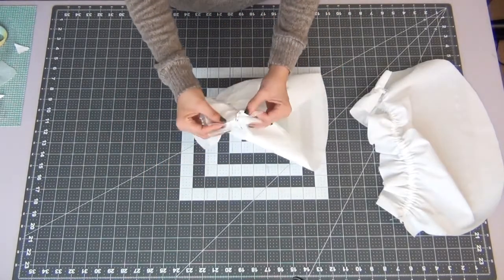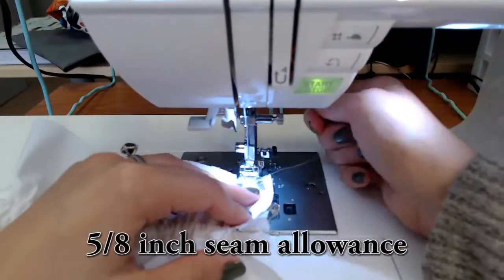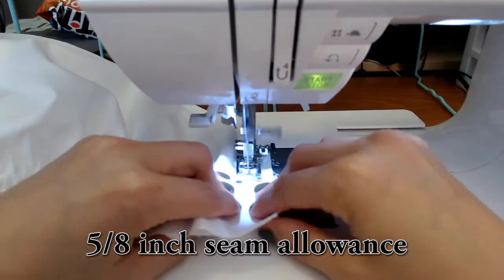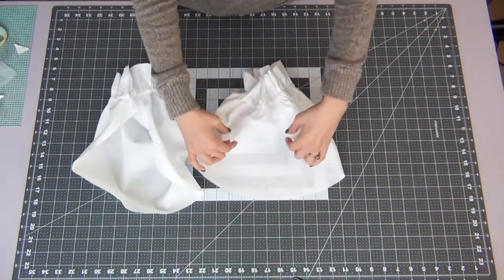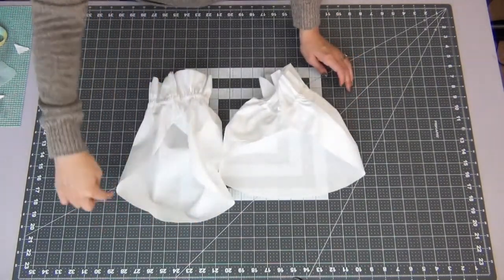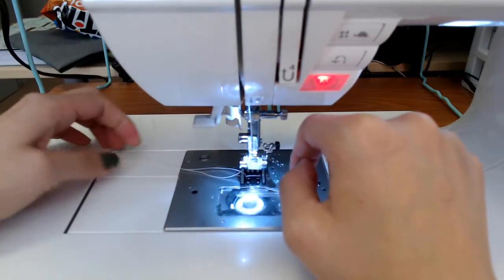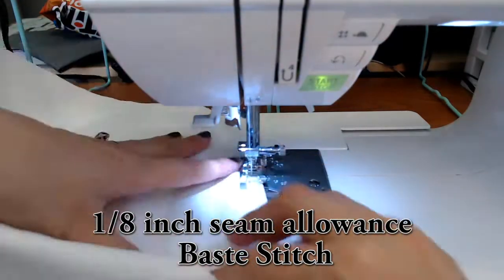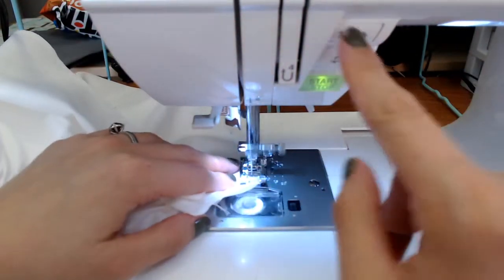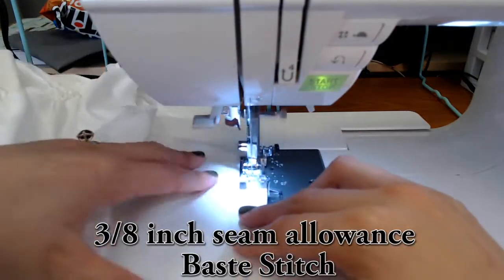Fold your sleeves with the nice sides together and the casing on the outside, and sew down the short straight edges with a 5/8 inch seam allowance. To create gathers for the sleeves, do two baste stitch lines across the outside edge between the notches — one notch on one side, two notches on the other. Leave a tail of thread on both ends, as this is important for gathering. The first baste stitch is at 1/8 inch seam allowance, and the second at 3/8 inch seam allowance.